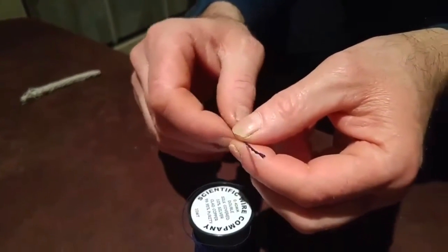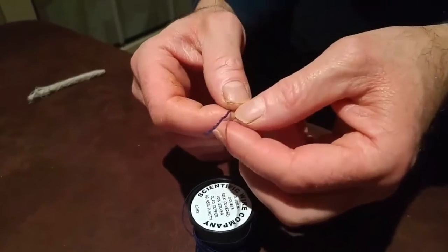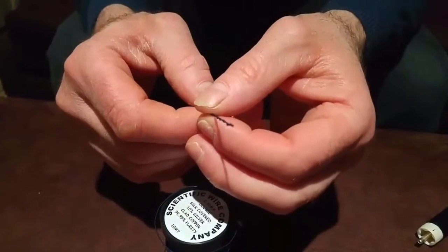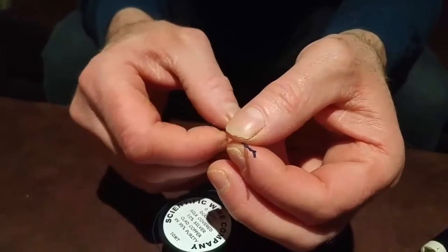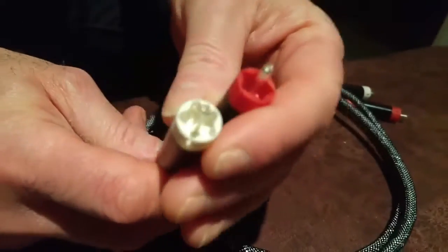Thirdly, I want to talk about why we twist our two conductors together. This is to help reject any radio frequency information from getting into the cable itself. Also, by doubling up the conductor, it gives a smaller surface area for the music to flow through, therefore giving us more detail in our music.